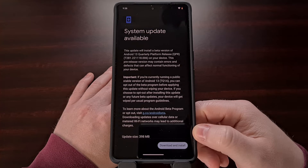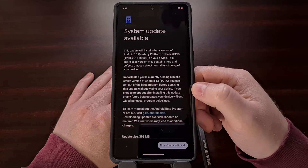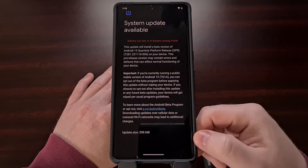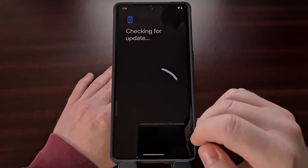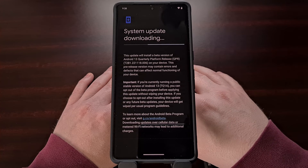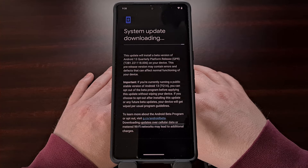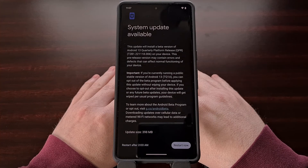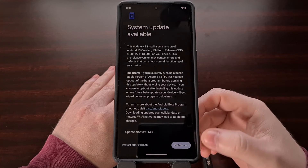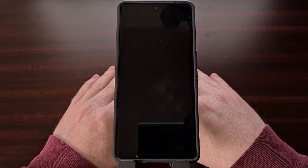Once the update has been made available to your device, you're going to get a notice about the system update. Read through this information about the Android 13 beta, and then tap the Download and Install button at the bottom right. This installation process will take some time to complete, just like with all new over-the-air updates, with the Optimizing Apps process generally taking the longest. Once the long system update process is complete, reboot the phone by tapping the Restart Now button at the bottom, then wait for the device to reboot and complete the over-the-air update install.